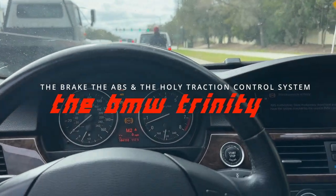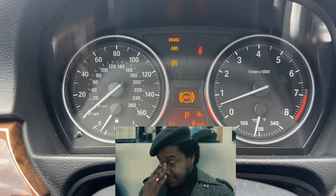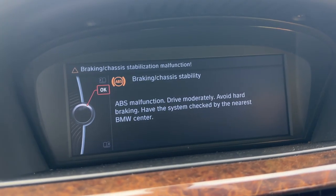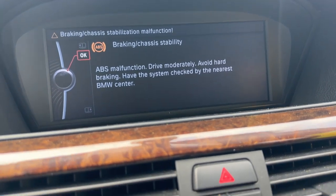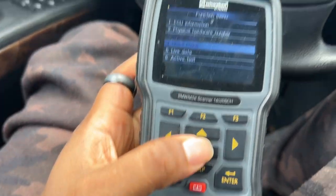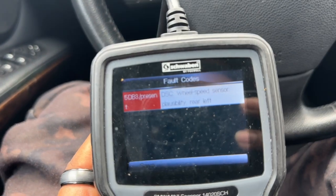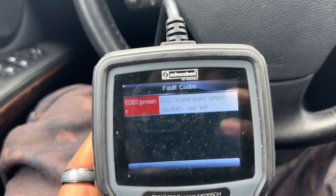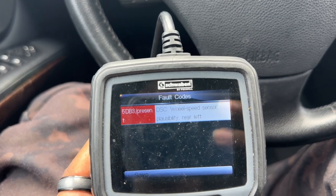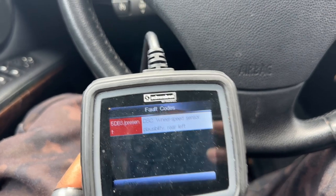So I'm driving and all of a sudden — bam — got all these warning lights at once, the whole Christmas tree. The one right there is for my seatbelt because I just took it off, but there's this one over here. Luckily I keep a scanner in the car. Turns out it's just a rear left wheel speed sensor — nothing too crazy. You just pop the wheel off, one screw and a plug, pop a new one in, and you're good to go.